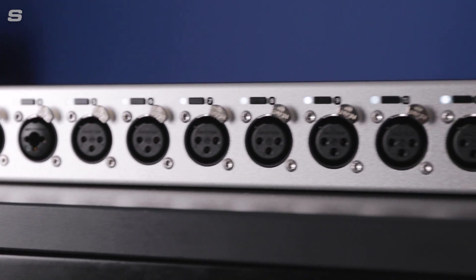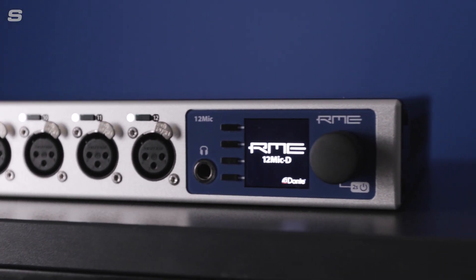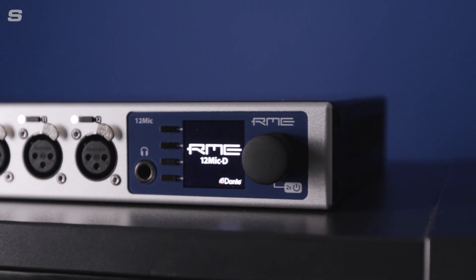Now, RME have released a new version of their incredible 1U preamp, this time with Dante connectivity — the 12Mic D.